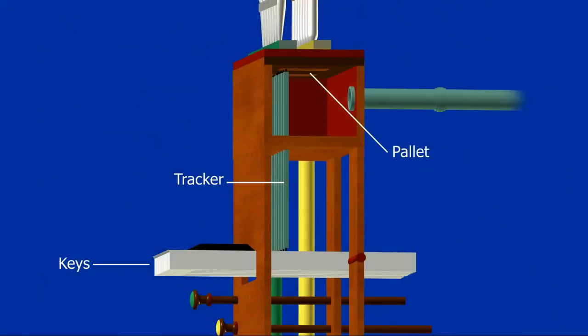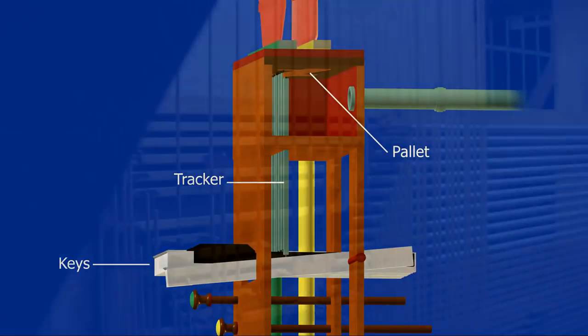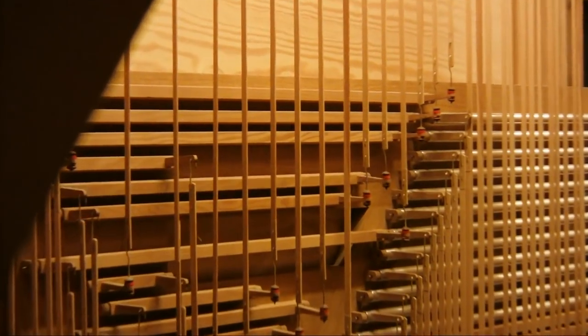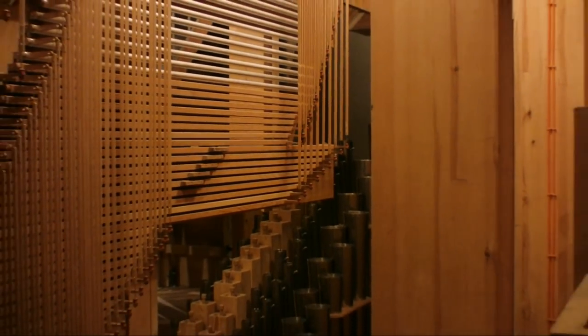Because this organ is mechanical, each note of the keyboard is attached to a length of wood called a tracker. Each tracker is attached to a pallet, and when a key is pressed down the tracker pulls the pallet down, allowing air from the wind chest into the pipes above. Since trackers are made of wood they can only travel in straight lines, so there is a complex mechanism of corner pieces and roller boards to allow the action to travel large distances and even around corners.